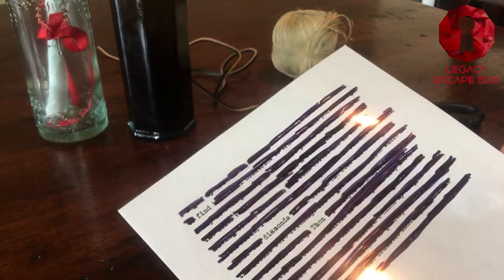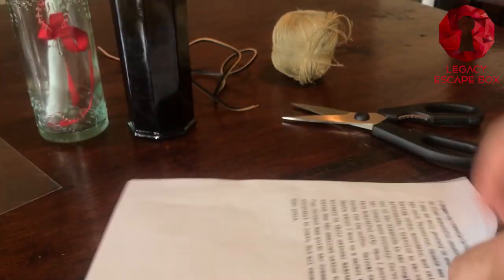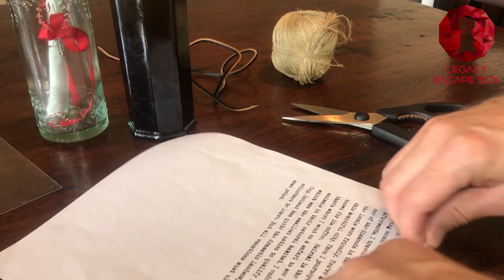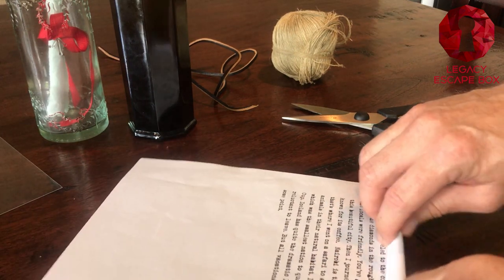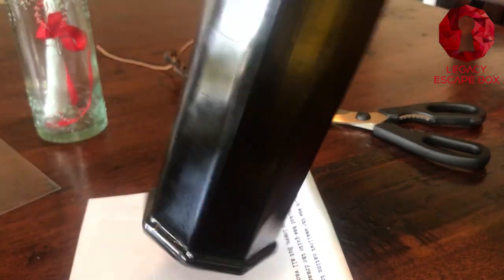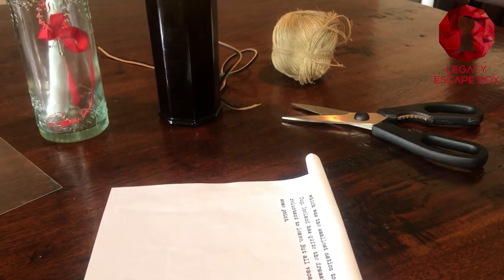Now you want to take your secret message, take the paper and go ahead and roll it up any way that you want. The tighter the better. Let's go ahead and roll this paper up and we're going to put this paper inside our new bottle that has no label on it.